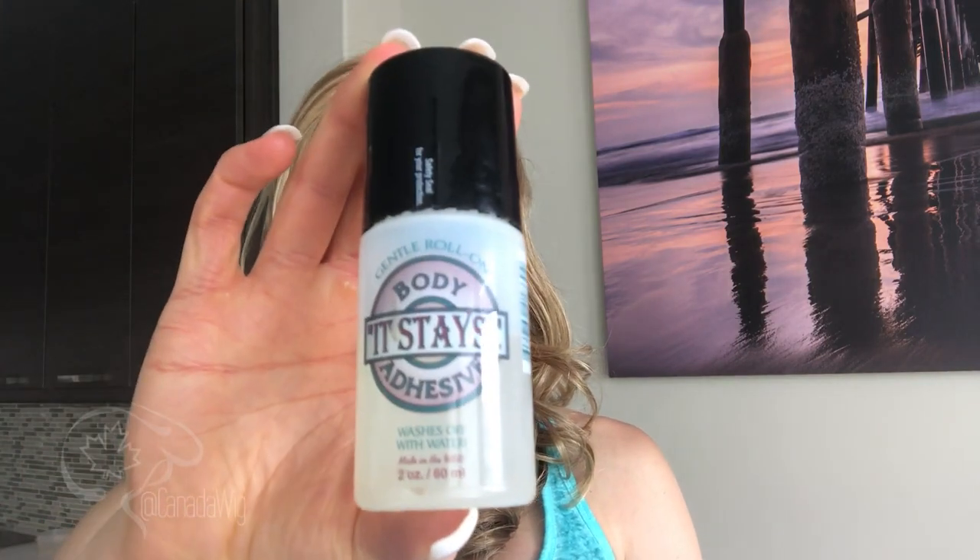The first method is the It Stays body adhesive. This product is kind of like a glue but it's water-soluble, so it's not gonna glue your wig to your head forever. It comes in a rollerball, so you just roll it on the hairline wherever you want it. You could roll it around quite a bit of your head for maximum security, but I found that just rolling it on the front of the hairline and then putting the wig on gives me the stay that I need.